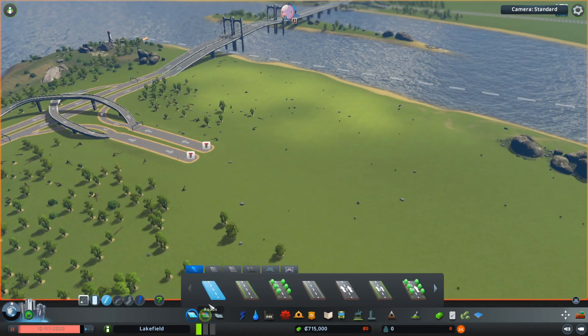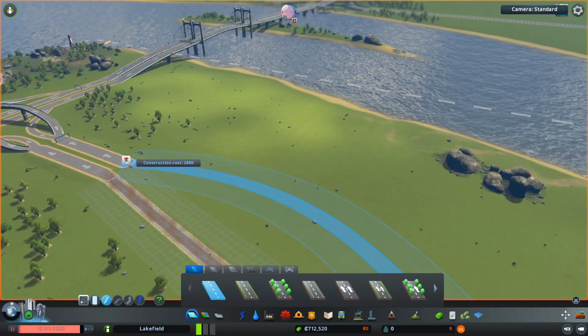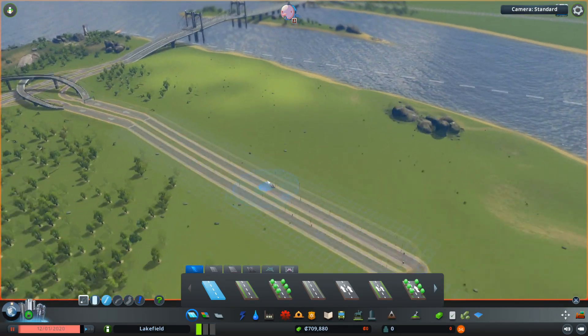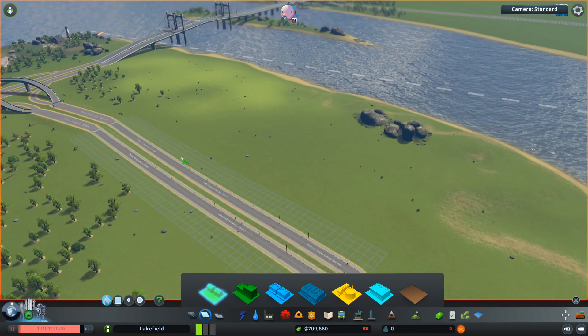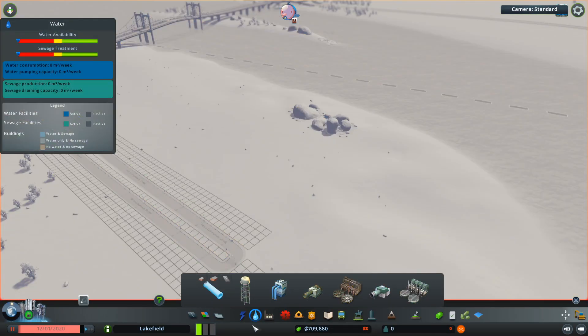Hello, Anikod here and today I thought I'd show you how to plumb in and get electricity to your town in City Skylines. There are a couple of tutorials online but I'm going to show you my own because I'm going to get straight to the point. You should be able to follow along if you don't know how to do it already.